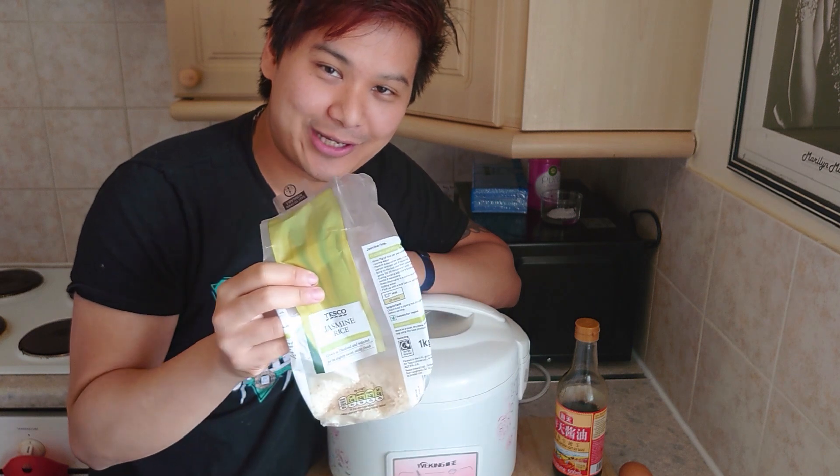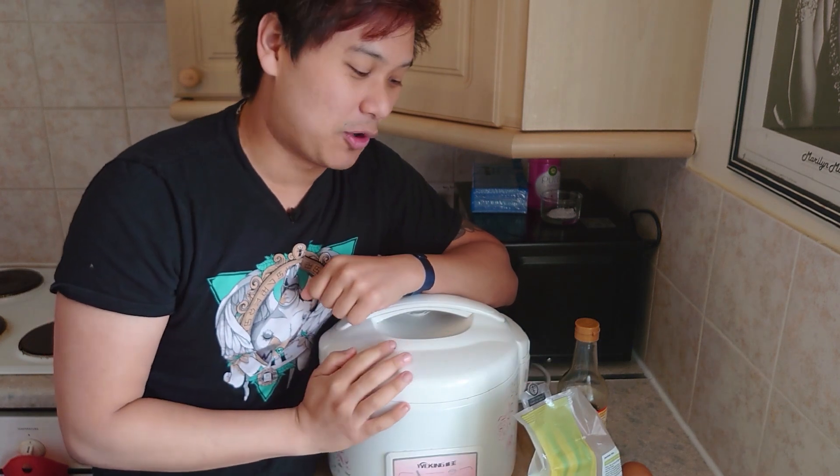Hey everyone, Kit Precimalko here with Practical Rice and today we're going to be making some easy egg fried rice. So let's get started with the rice. We've got our jasmine rice here and we've got our rice cooker. I'm just going to open it up and start cooking the rice.